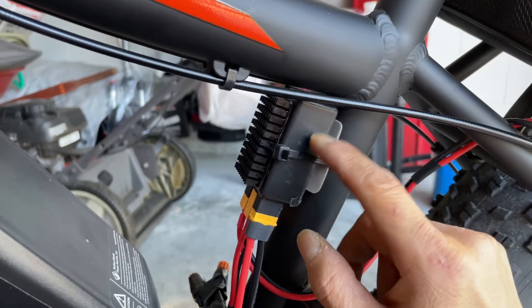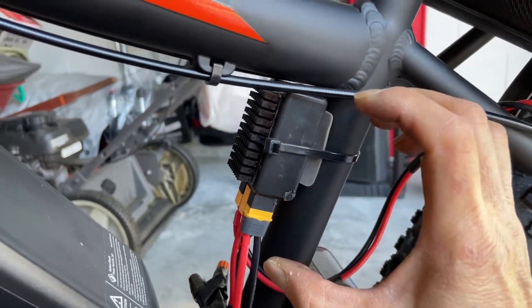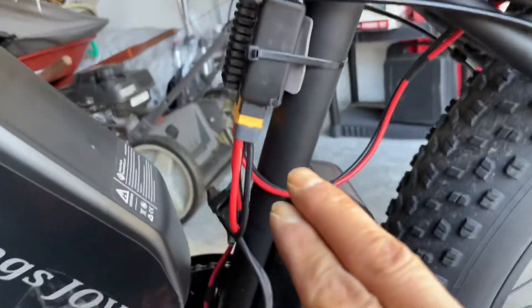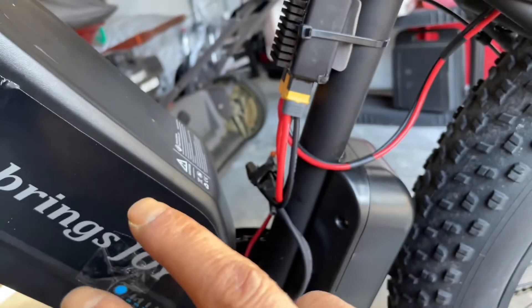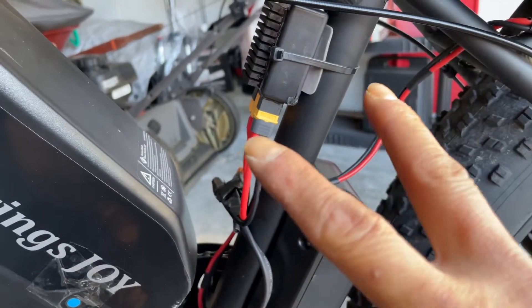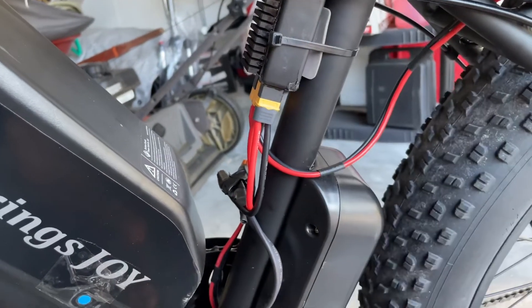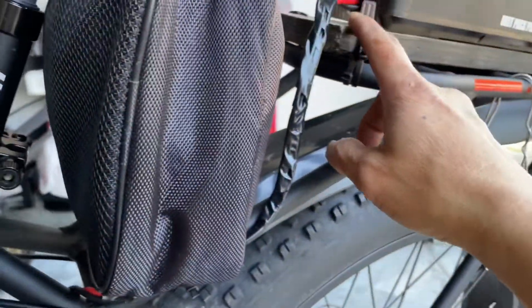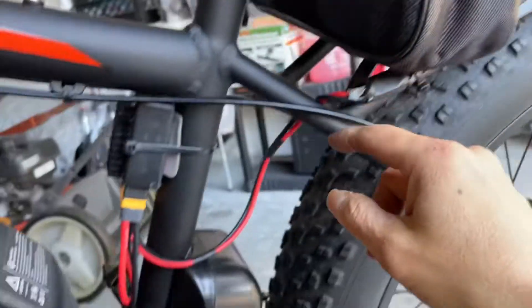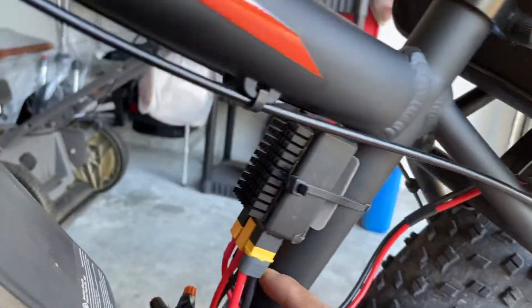What it does is combine the two batteries — the second one and the first one. It uses the one with more ampere charge first, and when it comes down it draws from the other. It's a very simple basic setup. You hook it up from the back here into the battery connection.